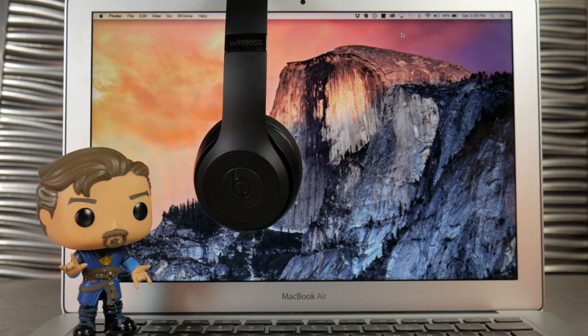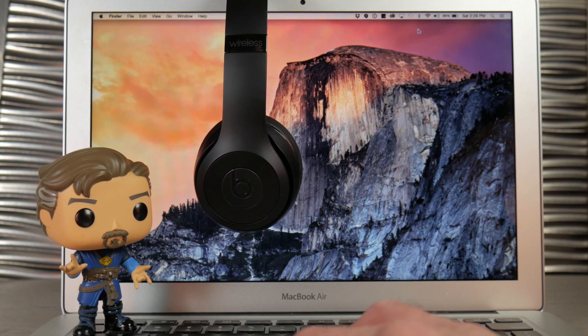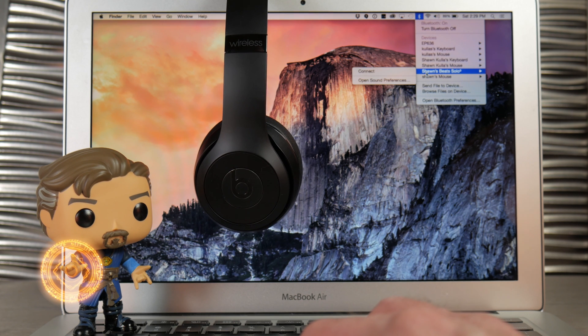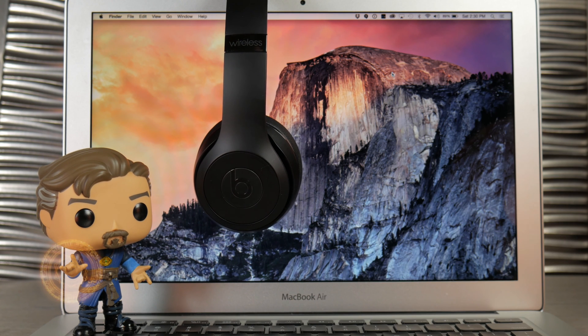The other thing that is cool with headphones with the W1 chip is once you've paired them with your phone or something like that, they show up across all your devices that are registered on your Apple ID. It's just really convenient to have one pair of headphones for everything.